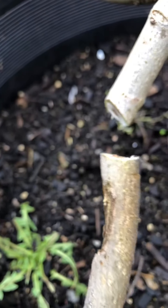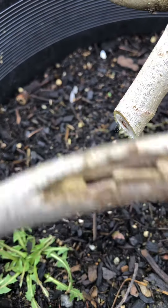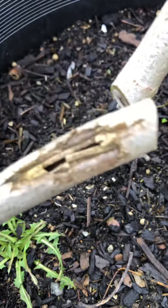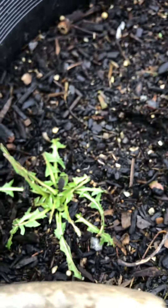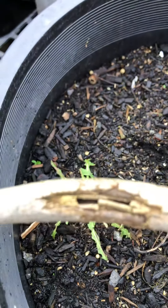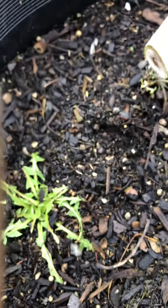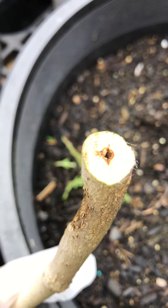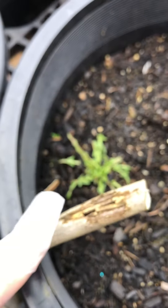Today is February 3rd. I'm going through my trees to do some pruning and I came across this fig tree where it has some damage. You can see it looks pretty hollowed out — it's not getting the nutrition that it would have if it was a healthy branch without this damage.